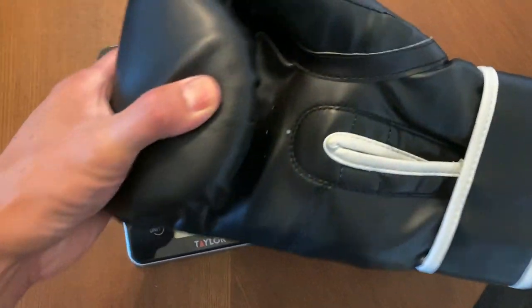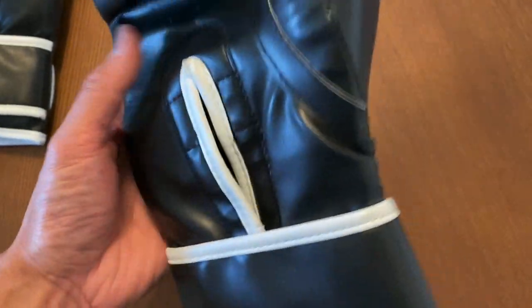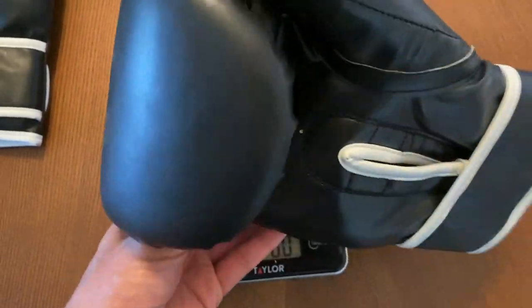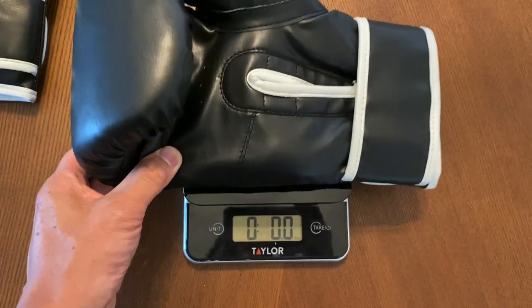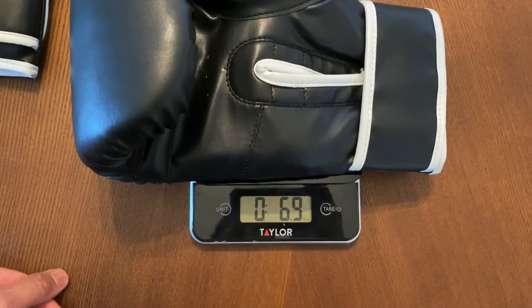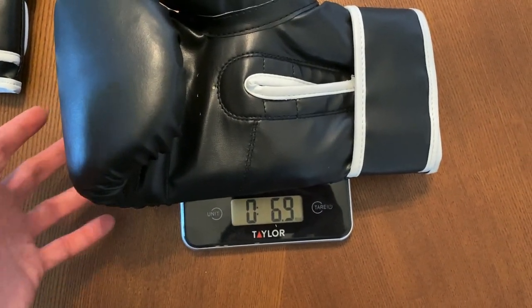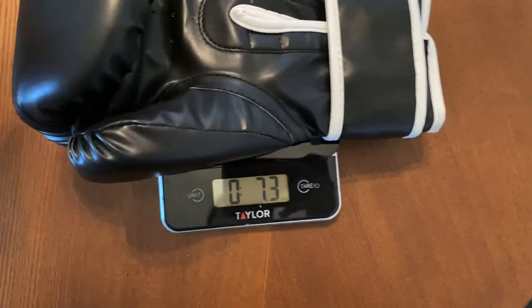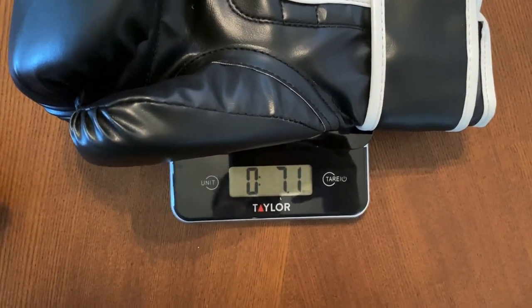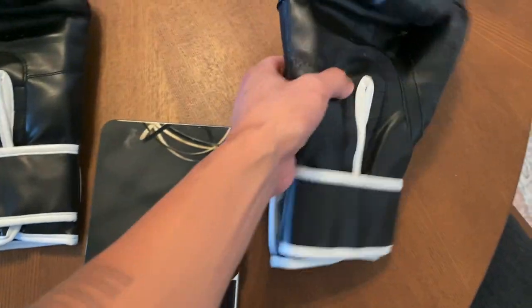These are the large extra large model in terms of sizing. Just holding them, they feel super lightweight — I would almost guess like maybe eight to ten ounces, but the right glove comes in at around seven ounces and the left glove is at 7.1 ounces. Compared to each other they're not far off in weight at all, but they're definitely a super lightweight glove. You can feel just holding them how light these are.